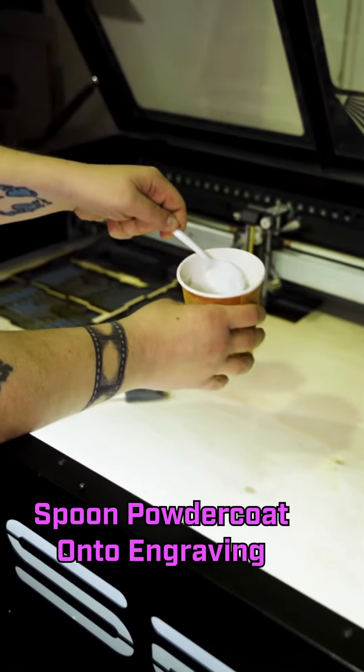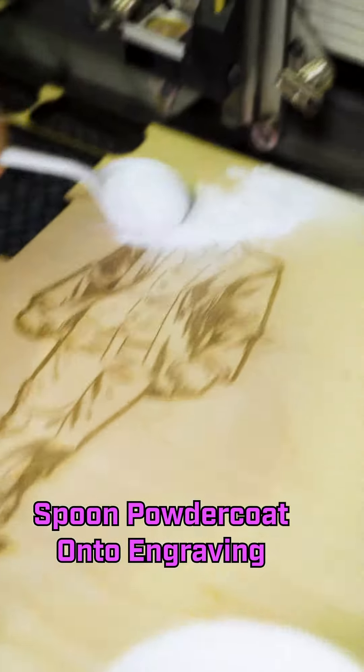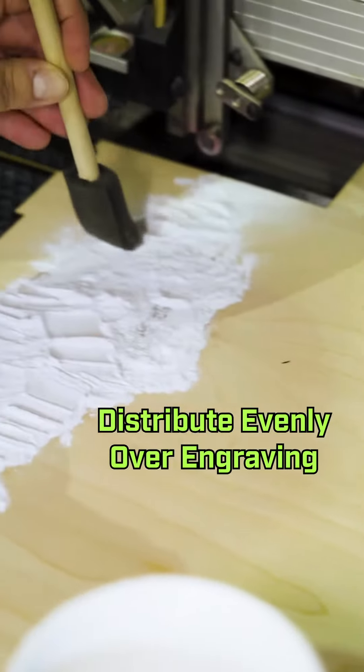Now that our initial engraving is done, what we're going to do is apply some powder coat over the engraving and run it again. Grab some powder coat, take a spoonful of it, and just apply it liberally around the engraving. Next you want to take a chip brush, move it around and get it all deep into the engraving. You want to hit every recess in there.